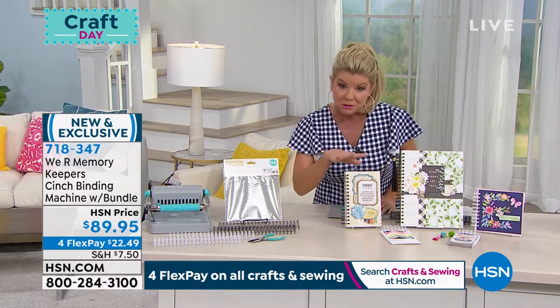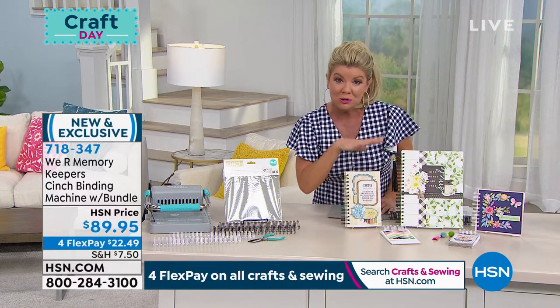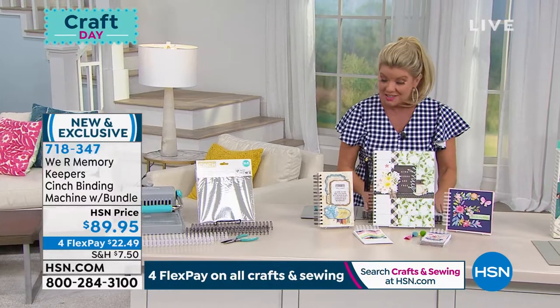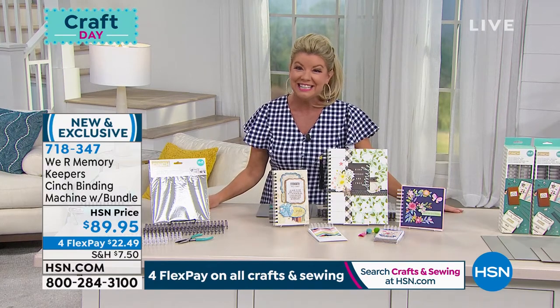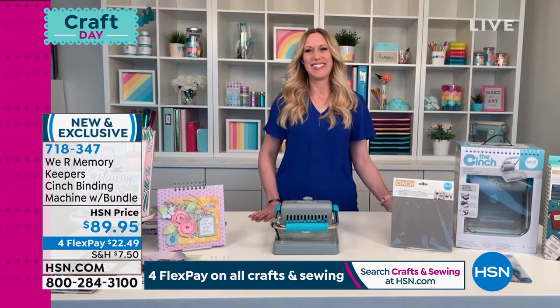You're going to be able to personalize journals, perfect for scrapbooking, perfect for making individual little calendars. And we have a special guest — Allie Dostal is joining us via Skype from her home, safe and sound. Allie, it is very good to see you. Excited to hear about the brand new cinch maker from We Are Memory Keepers.